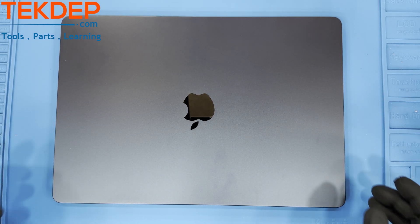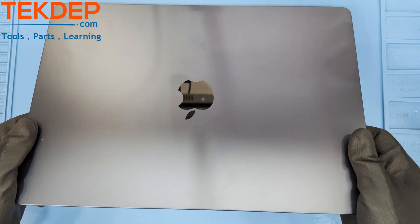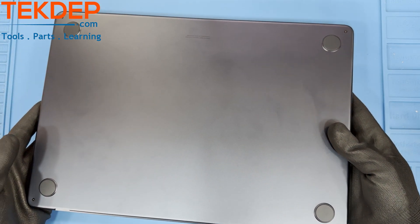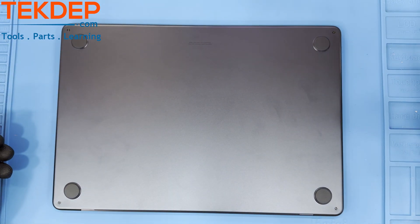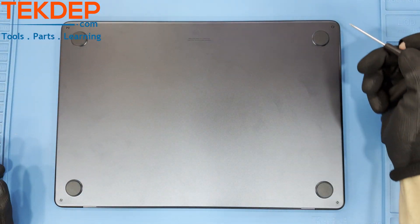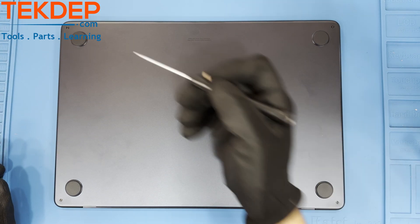Welcome to another TechDepth Teardown. In today's episode, we will be breaking down the all-new MacBook Air 15-inch 2023 M2, model 2941 in midnight blue. All of the parts and tools shown in the video can be found at our website techdepth.com, your center for all things tech. Now let's dive into this intriguing device.